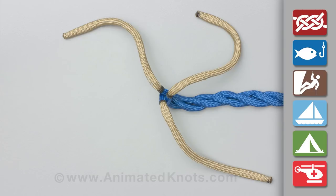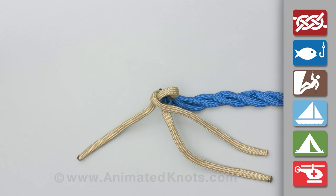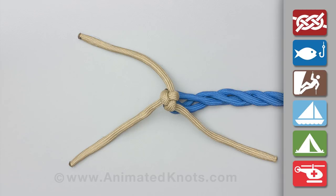Tape the rope and unravel enough length to make the back splice. Form a crown knot by passing each strand over its neighbor and under the next, and then tighten the knot.